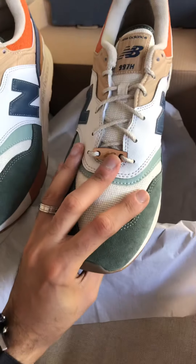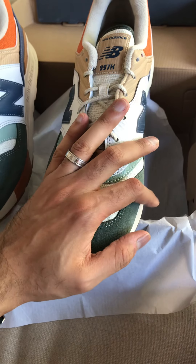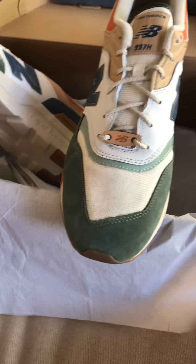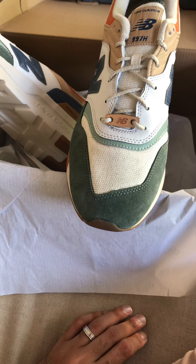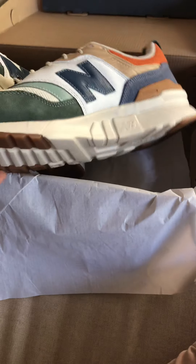The 997S is heavier and it fits large — it doesn't fit true to size the way the 997H's do. There are so many good colorways of both styles though. I have lots of 997S's and lots of 997H's, but the spring hikes are awesome shoes. I think they're one of the best New Balance shoes — certainly the best non-collaboration New Balance has done this year.